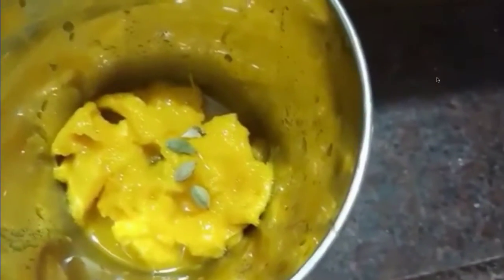Now let's make this mango pulp. Let's make it a little bit. We will use a little bit of water.